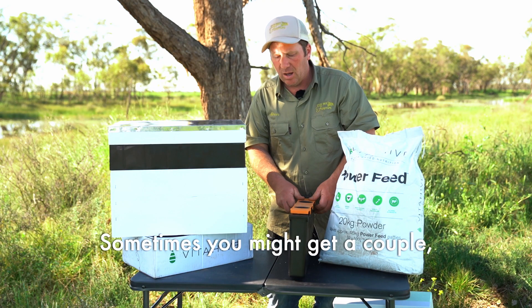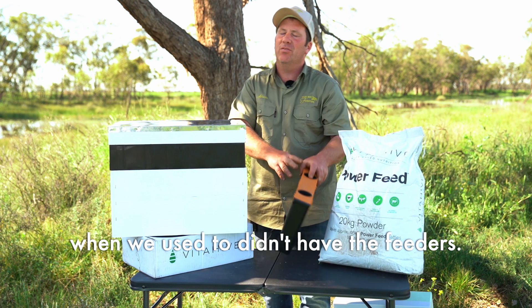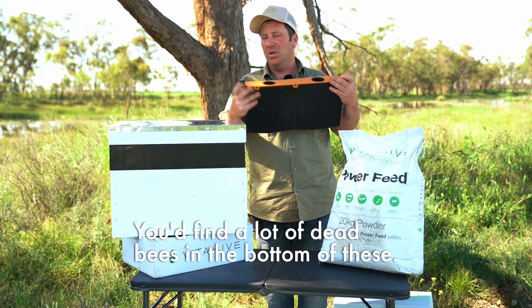Sometimes you might get a couple, but very minimal compared to the old days when we didn't have these feeders and we used to just put a stick in — you'd find a lot of dead bees in the bottom.